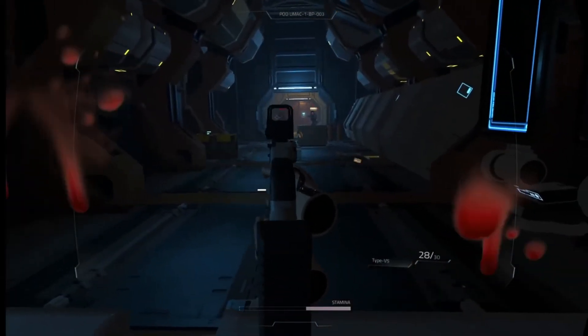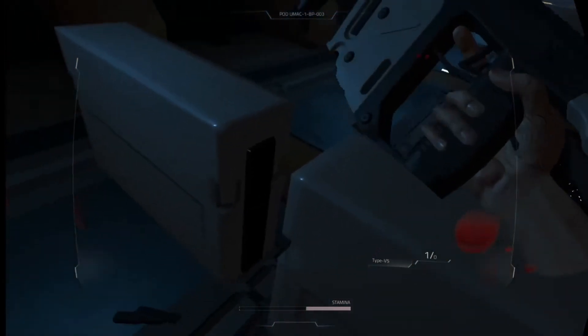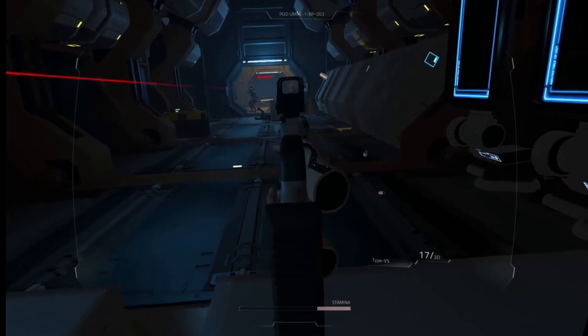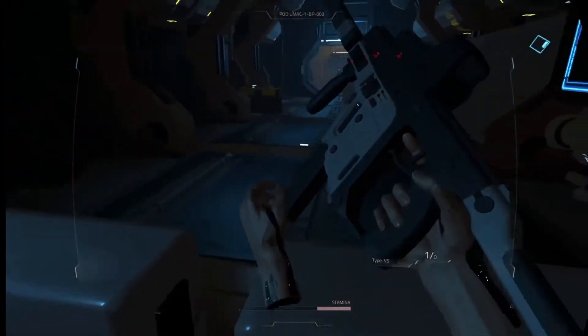Welcome to the first in a series of devlog videos looking at a prototype virtual reality first-person shooter I'm working on in Unity. I am Up to Imagination and I make immersive experiences. As I'm a fanboy of the first-person shooter genre, I've had a prototype project running for a little while where I can play with weapons and interactions in the virtual reality space.